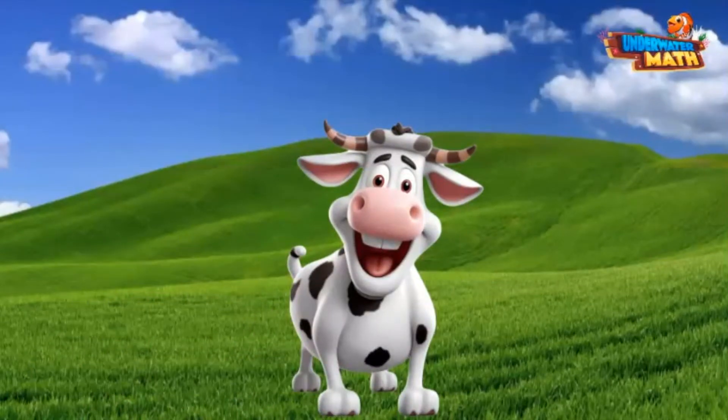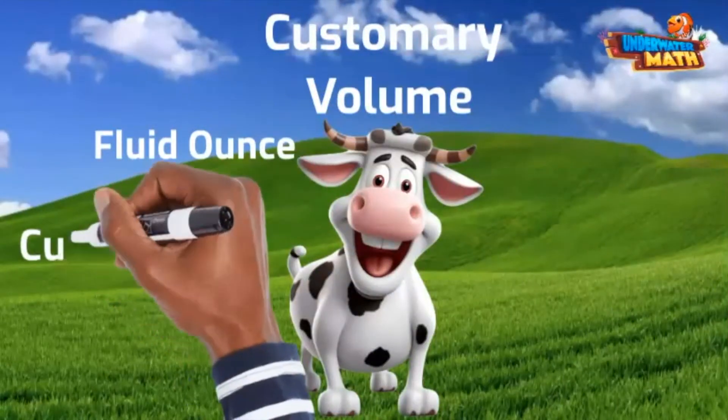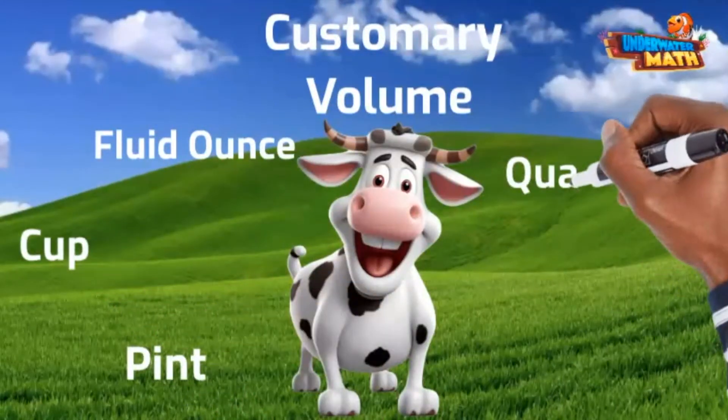Here on this farm we use customary measurements for volume: fluid ounces, cups, pints, quarts, and gallons.